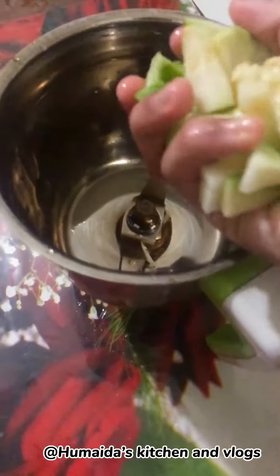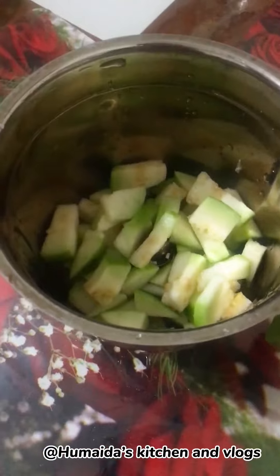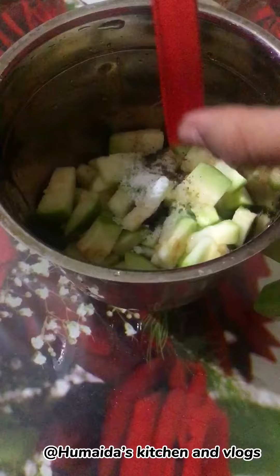I'm gonna take a blender in this place, and I'll add a few more. Then I'm gonna have a half-teaspoon and add it.